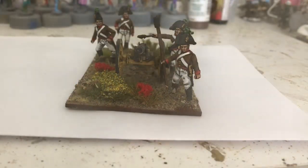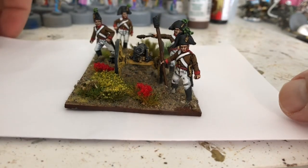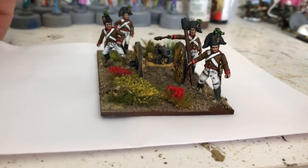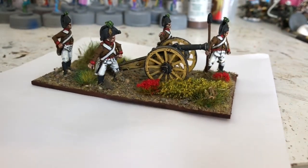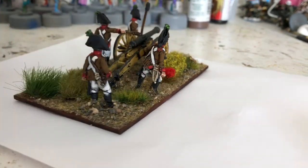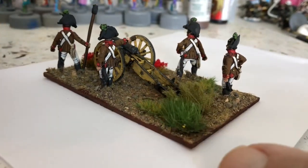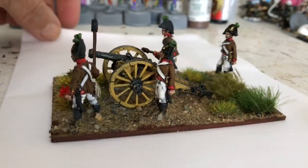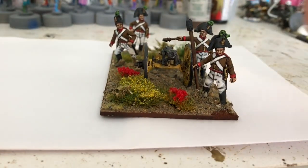Good day all. So I've got these Austrian artillery cannons finished. I'll get it wrong - I've had a week off. So I've got these done. This is the first gun - I'm not sure what size it is, I can't remember and I've thrown the blister packet away. I'm sure somebody out there will know. So this one's firing and then this one is loading.